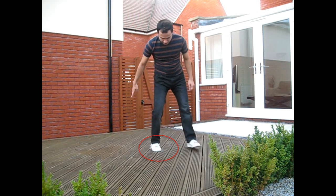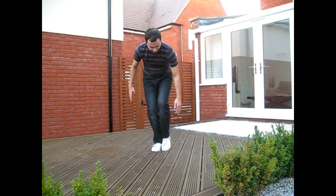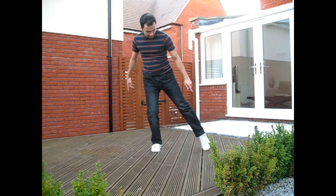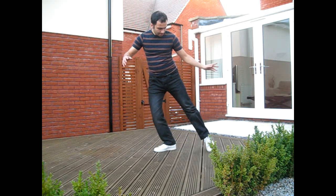You anchor your foot on the toe — one foot is the anchor and the other one you're moving to the side. You're moving the heel to the side, and the toe of the other foot is your anchor. That's where you put your weight.